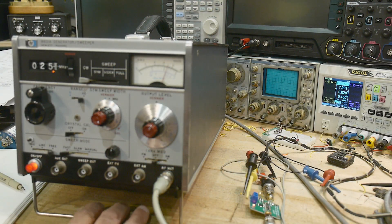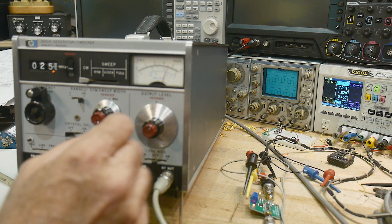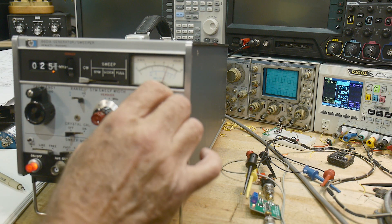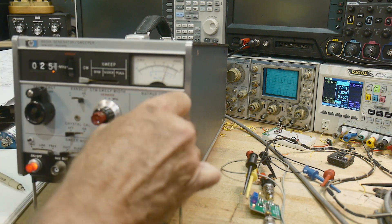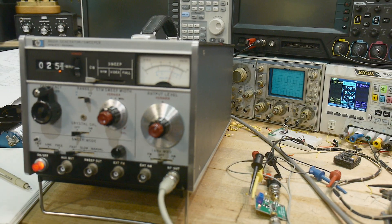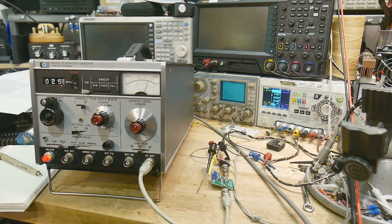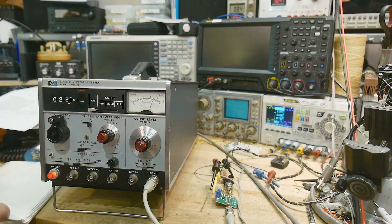I'm going to use this piece of test equipment — it's perfect for this job. I'll set the frequency to 25 MHz. It has a really nice attenuator that goes from plus 20 dBm to minus 110 dBm, so it has a very big range. I'll change the attenuation by 10 dB steps and monitor the voltage. I have it set to small digit display so it's easier to write down — plenty of accuracy for this.